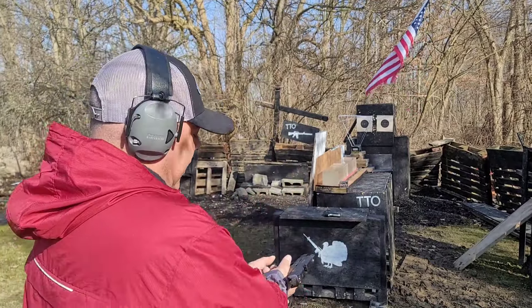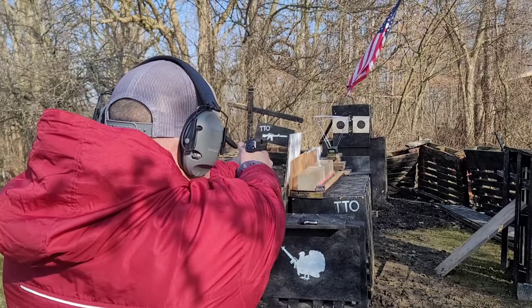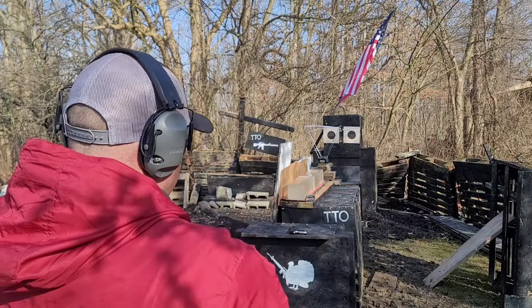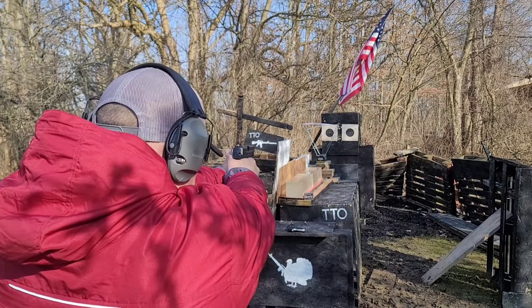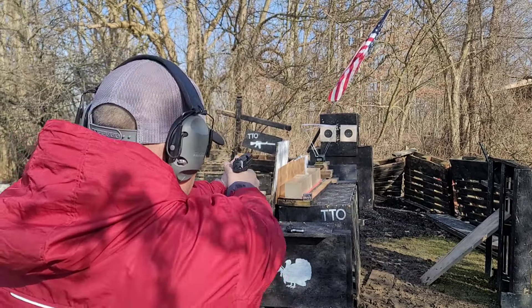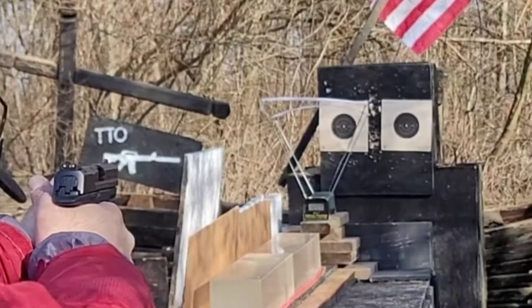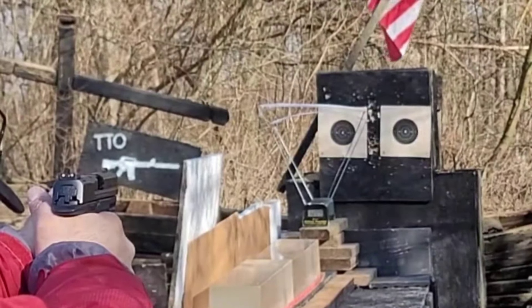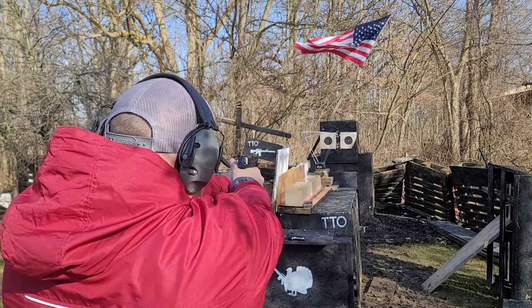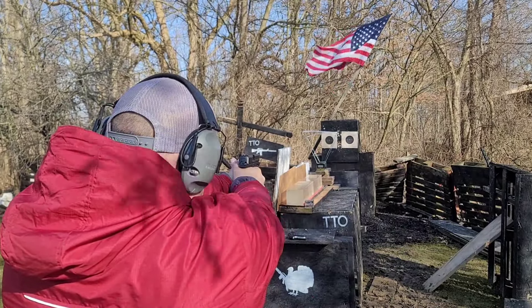Let's start with the M&P 357 SIG. Five rounds into that left B-8 target. We are in the X-ring at 1219. Went to the right a little bit, 1196. A little bit more to the right, 1209. Stringing to the right for some reason, 1205. That last one was 1200 right on the head.